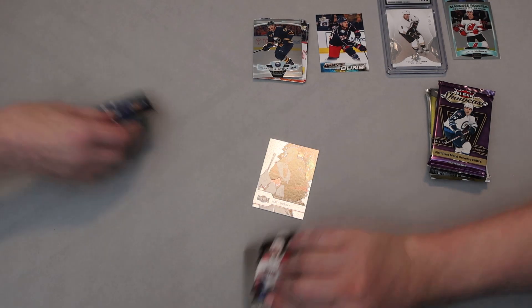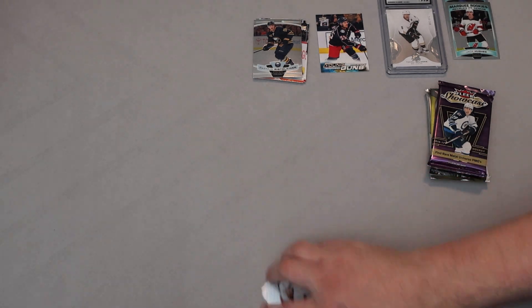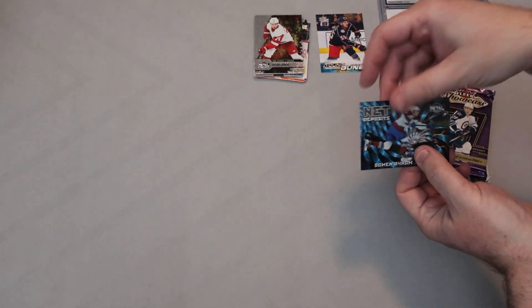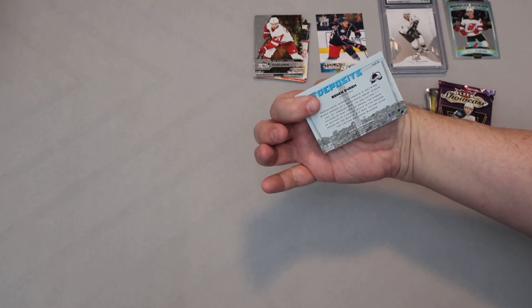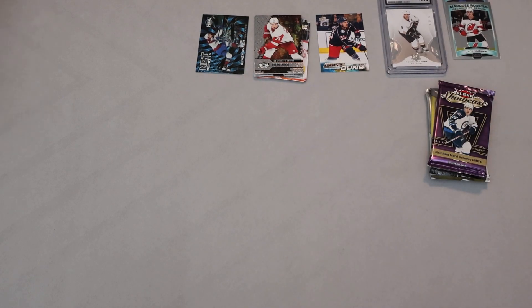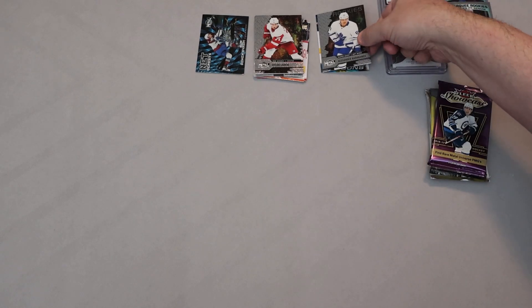This is 2021 Metal Universe — we just opened some 2022s and have not found a single Precious Metal Gem yet, but we managed to find one. We got Matt Murray, Philip Danault, Auston Matthews, Dominik Kubalik, Dylan Larkin, net deposits... it's Bowen Byram, who might have been a rookie that year. Then Alexander Barabanov — it's an interesting looking insert and a Barabanov rookie. Another rookie we don't have any cards for, I believe.